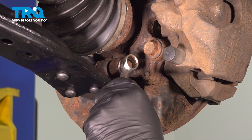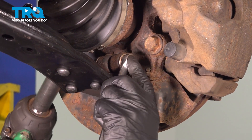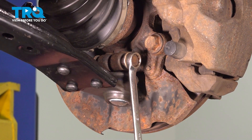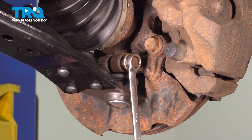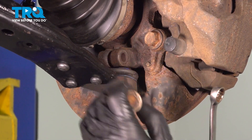Use a 15-millimeter wrench and an 18-millimeter socket for the nut. Take the nut off, grab the bolt, and slide the bolt out.